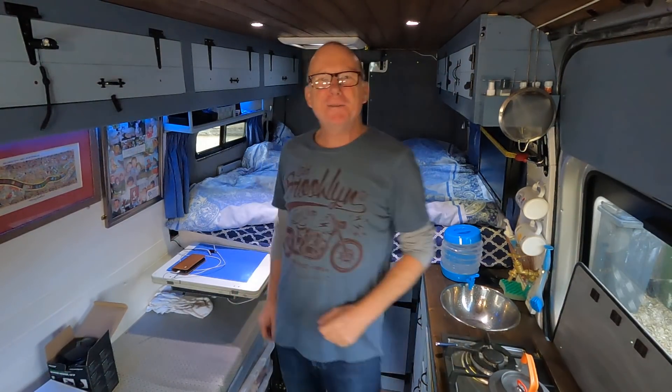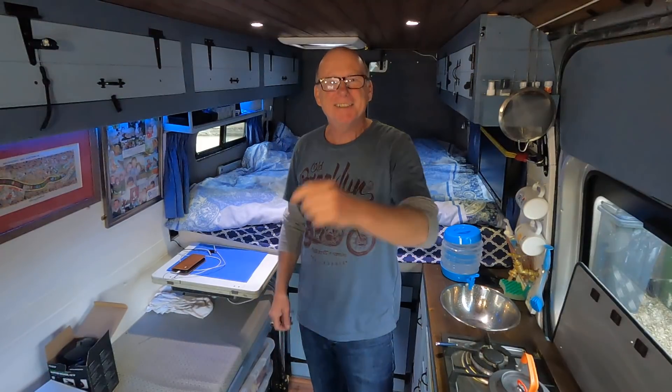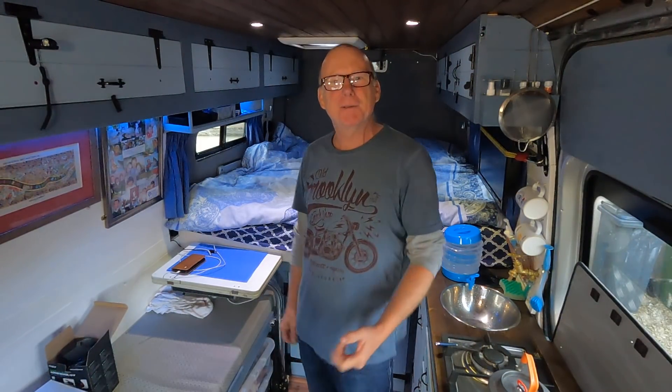Hello, my name's Mel. Welcome to my world, and for those of you that are new to my channel, it's all about self-built campervans and campervan related stuff. So if that's something that interests you, please do consider subscribing to my channel.